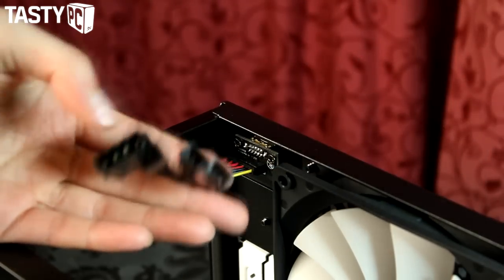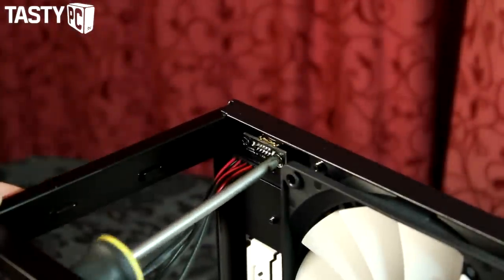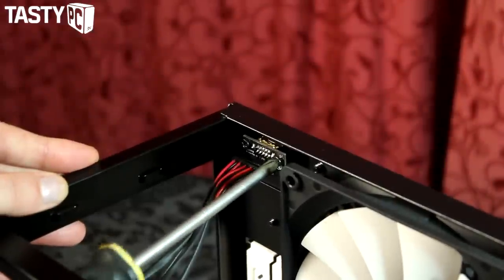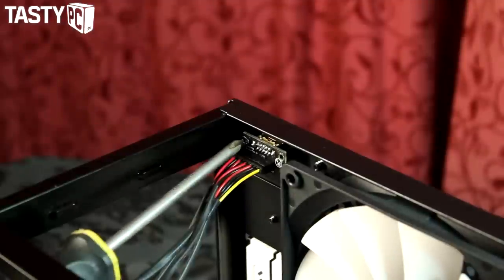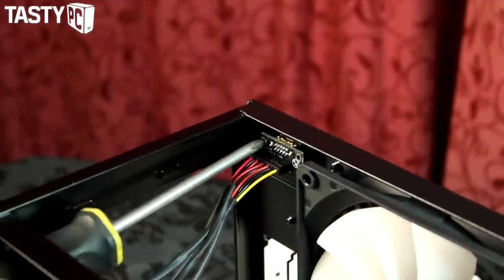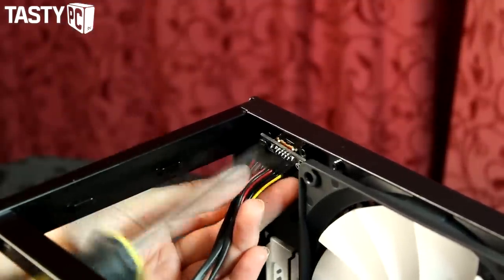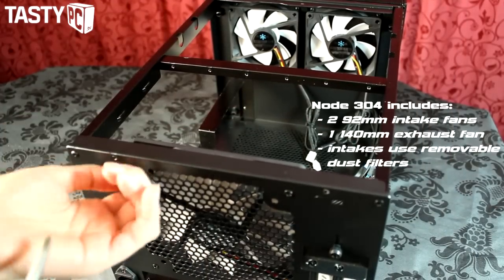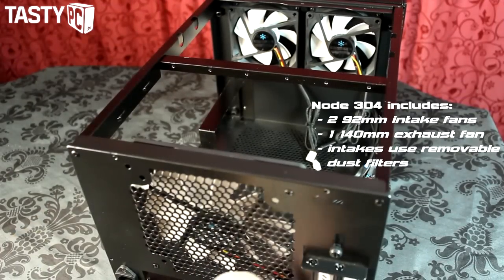The next thing I'm going to do is remove the built-in fan controller. It's powered by Molex and has three fan headers to control the three included fans at either 5, 7, or 12 volts. I need four fan headers total — two for the included 92mm fans, one for the 120mm fan, and one for the H60. Since my motherboard only has two fan headers I'm going to use two splitters, which saves a cable and keeps the finished system looking tidier.